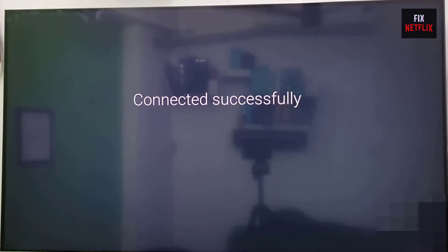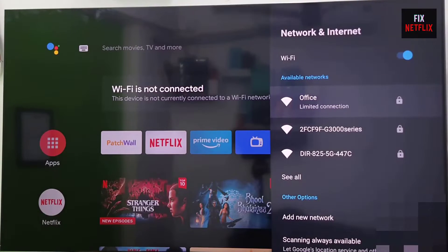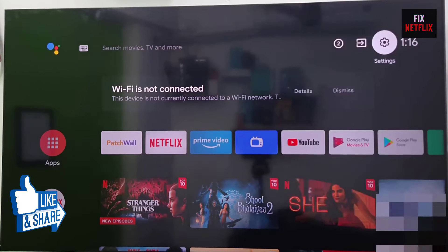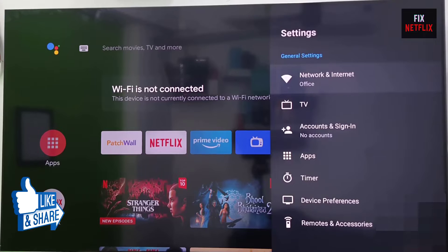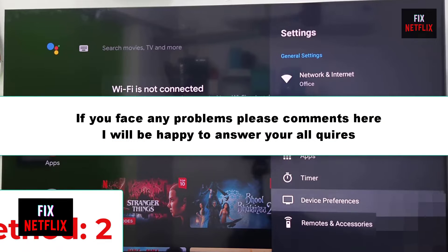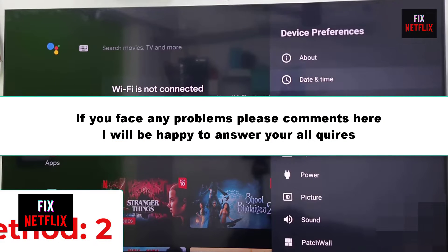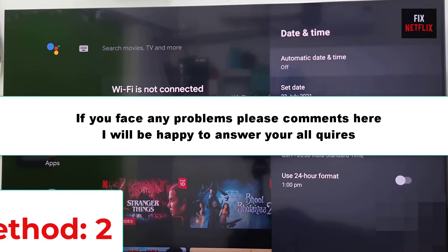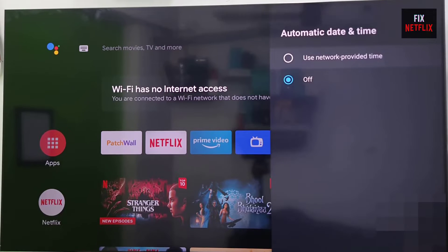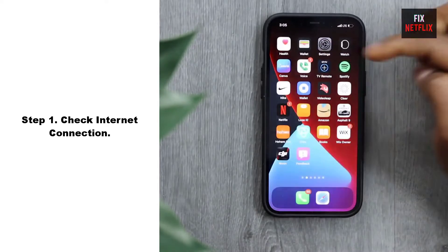Before we start, if you find this video helpful please give it a thumbs up and subscribe to our channel Fix Netflix for more helpful tech tips and tutorials. If you face any problems or still have the same issue, don't hesitate to let me know in the comment section — I will be happy to help you and answer all your queries as soon as possible. So let's start.